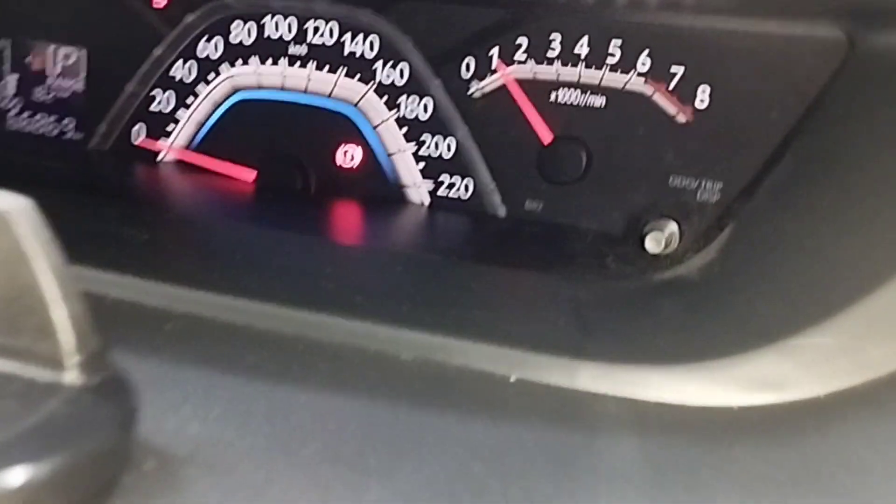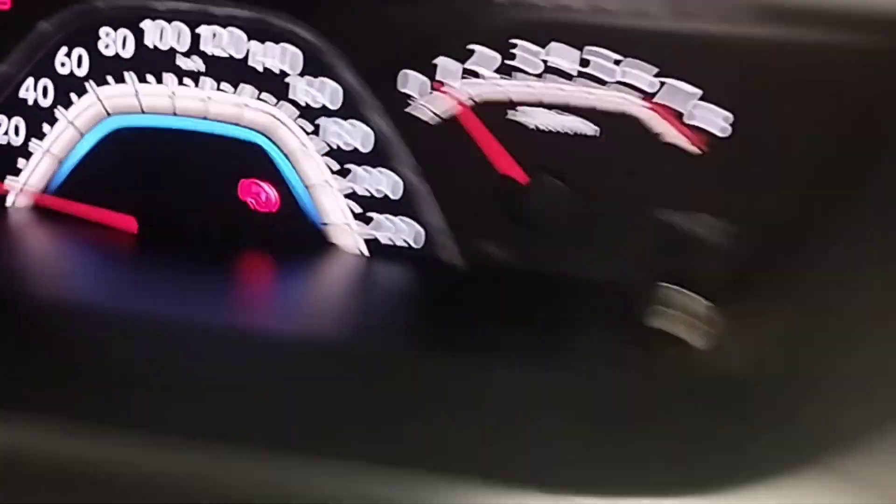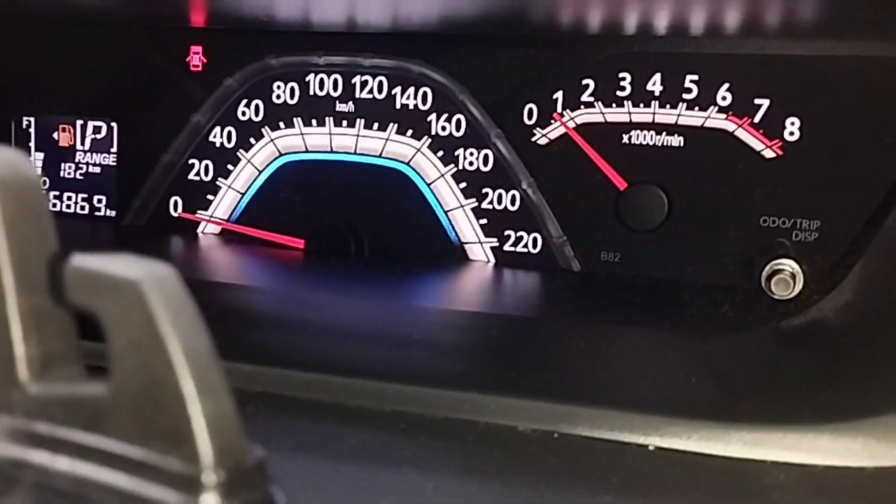Now I will get inside the car, start the engine, and check to see if the hand brake light is working or not. The hand brake light is now on because the hand brake pedal is depressed. Now I release the hand brake pedal — the hand brake light is gone. Problem solved.